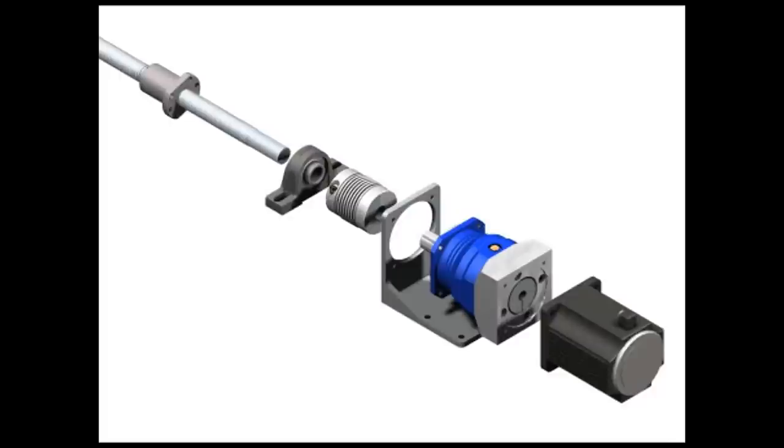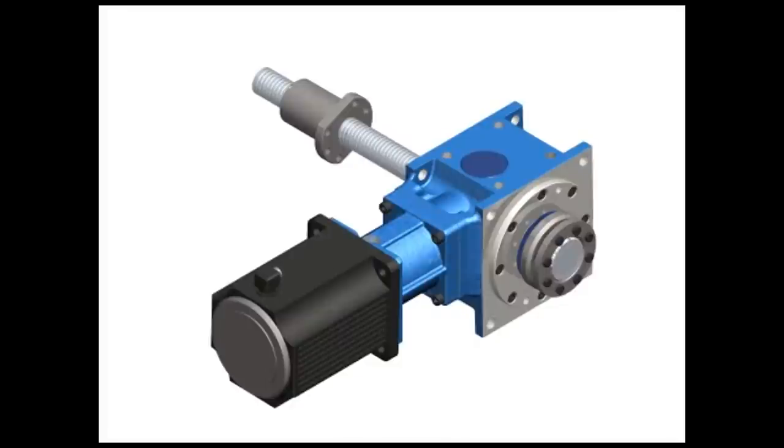This eliminates the need for any additional mounting flange, since the gearbox has a mounting flange and mounting feet that can be used directly. It also eliminates the need for a coupling and an additional bearing pillow block.